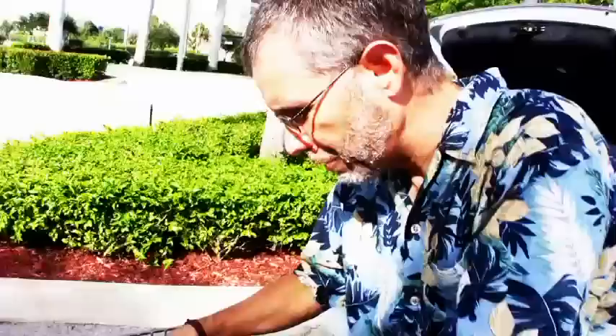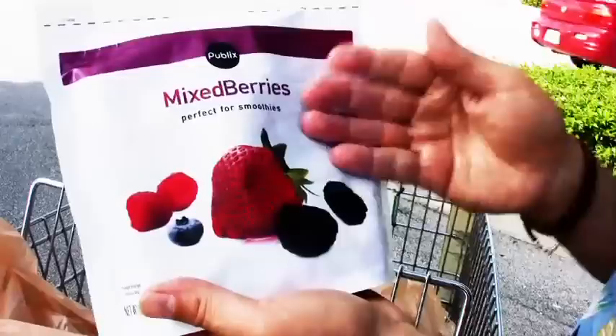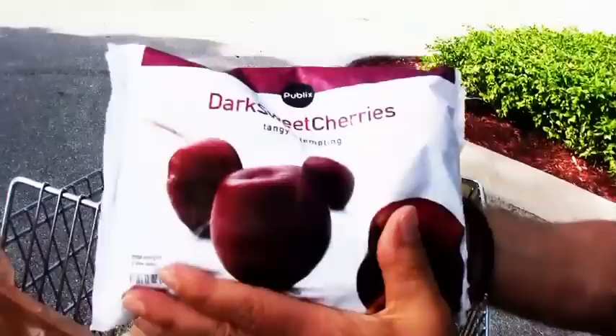Next on the list is frozen fruit, for the exact same reasons. One of my favorites is a mixed berry mix — I use it for oatmeal, smoothies, and desserts. One problem with fresh berries is they go bad or moldy so quickly, but by using frozen with no sugar added, I have berries available all year round. I also got dark sweet cherries, which are only available certain times of the year, so buying them frozen means I can have them all year round.